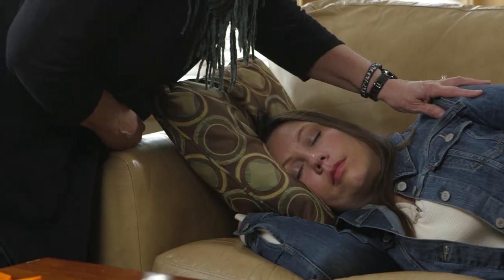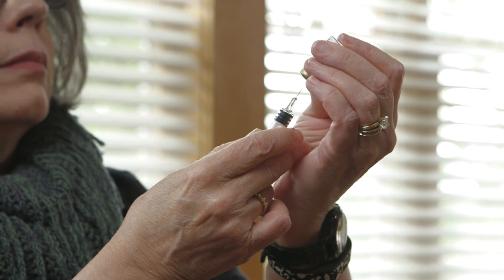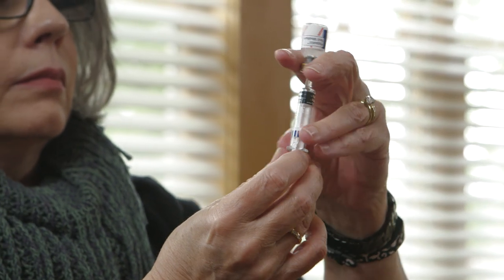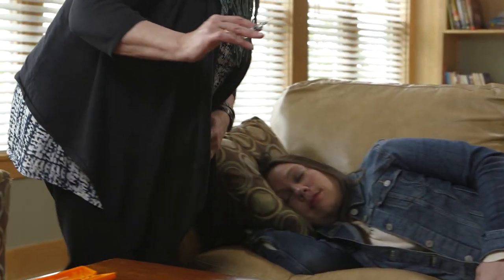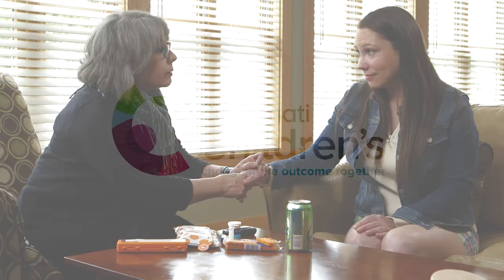Notify your diabetes healthcare provider that your child had a severe low blood glucose incident before the next insulin dose. Taking the time to learn these important steps before an incident is critical. It will help you feel calm and in control during an event, reducing stress and preventing panic for both you and your child.